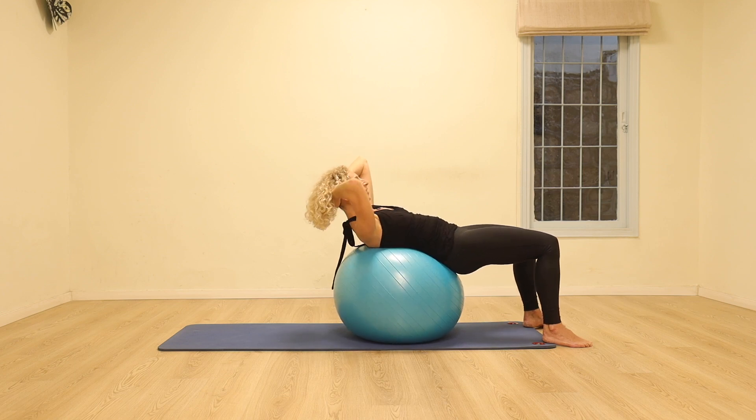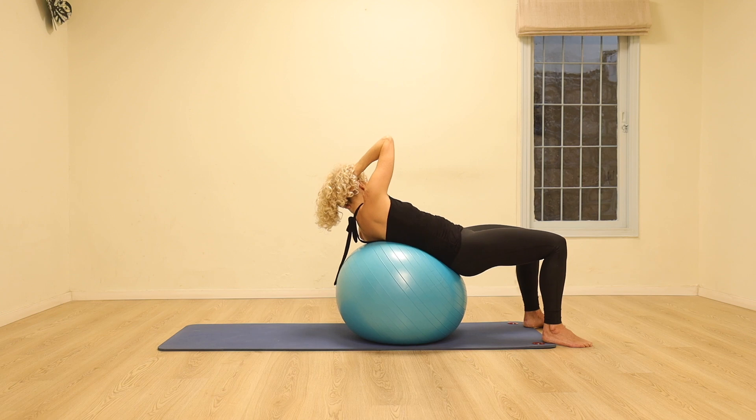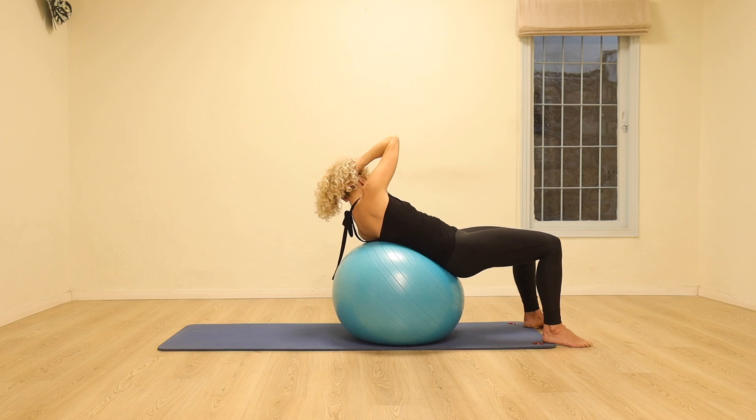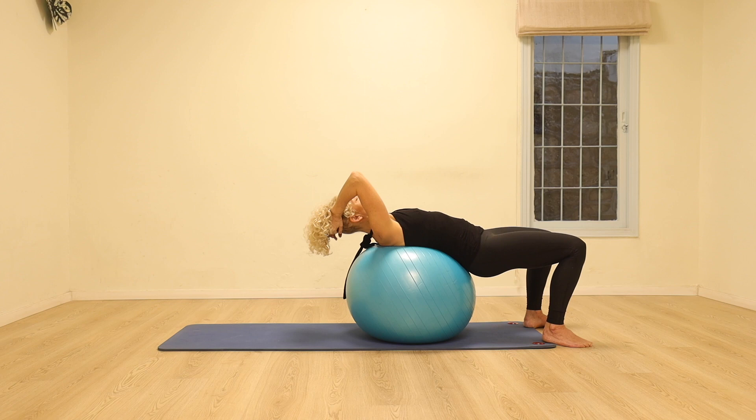And let's go to the other side. Exhale and little pulses — exhaling out, pulling the stomach in as much as you can. Another four, three, two, one. Pull the stomach in and relax over.